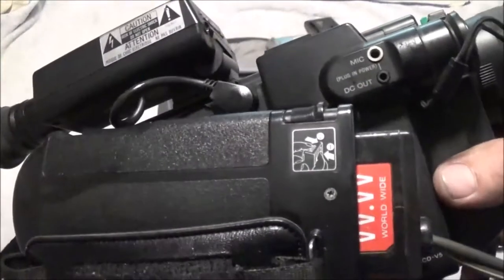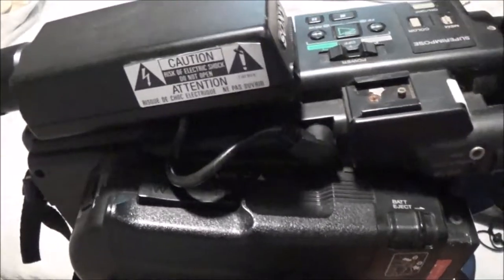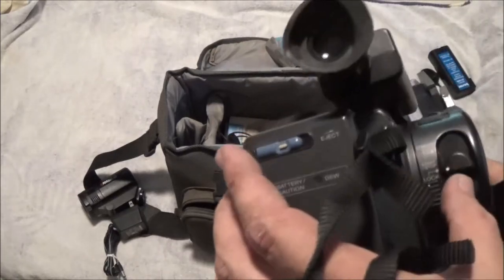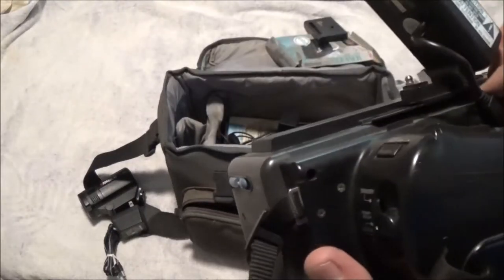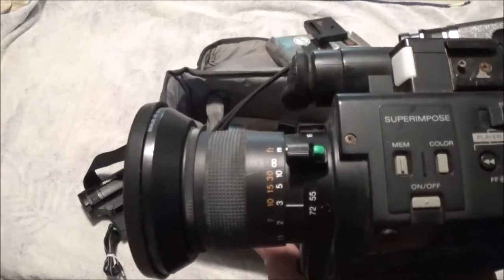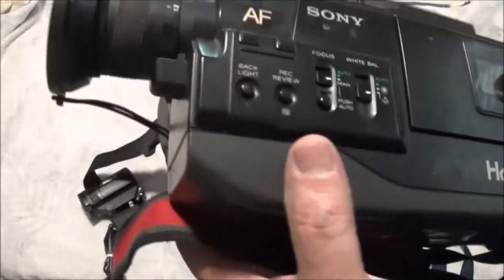Let's get it plugged in and see if it works. It's got a place for an external mic right here, so hopefully this thing will work. This is where your light goes on. Start/stop. Viewfinder — it's kind of cool, you can change the viewfinder. What I'm going to do is check this out, look it over, and we'll get it plugged in and see if it works.